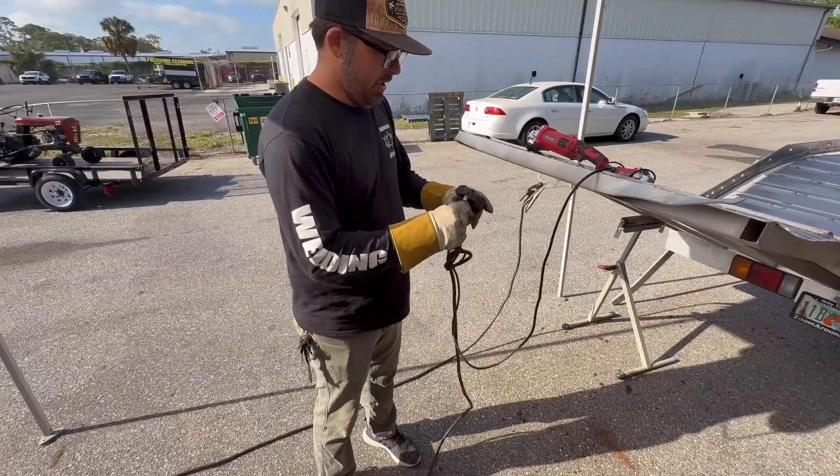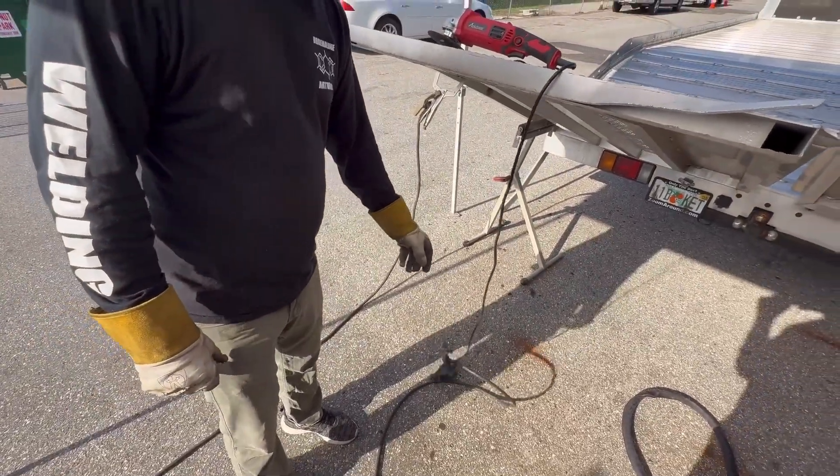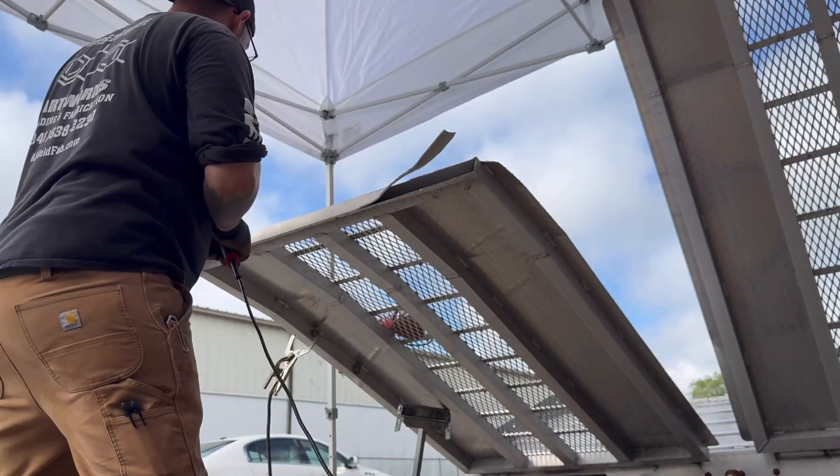All tight. Plug it in so we don't short the cord out. Now we've got to fire up the generator. The first thing I'm going to do is start by cutting across the bottom.